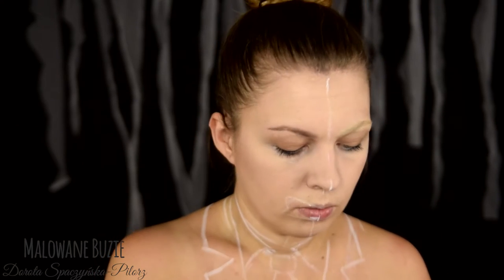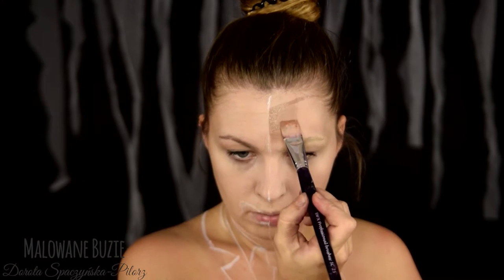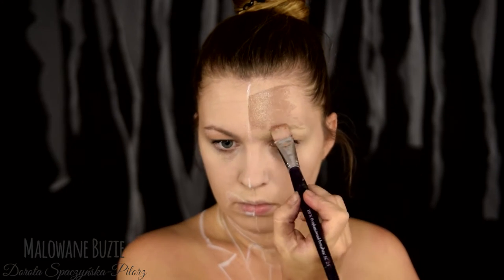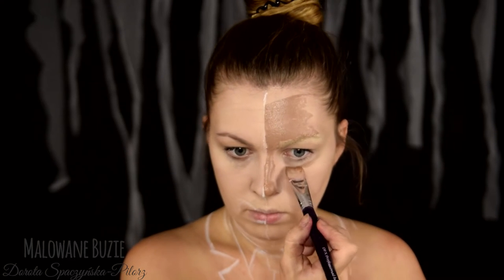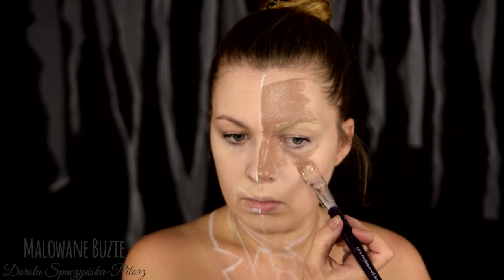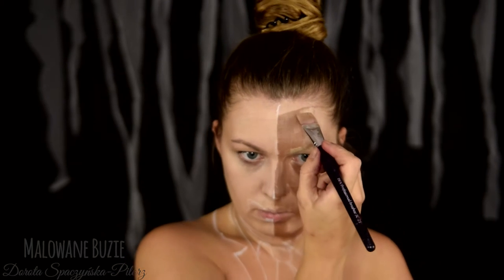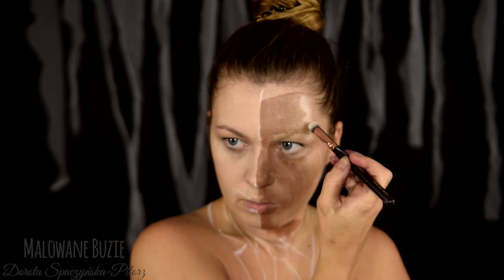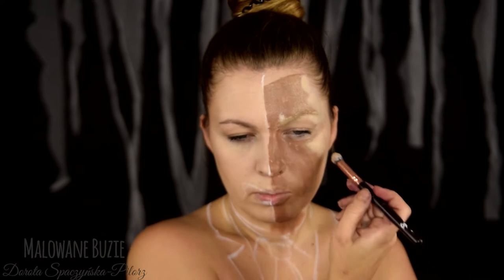Brew rozjaśniłam za pomocą korektora, który nałożyłam szczoteczką. Staram się jak najdokładniej odwzorować wyraźną granicę między cieniami i światłami, która jest widoczna na komiksowym rysunku, którym się inspirowałam. Używam do tego farby w kolorze ciemnobrązowym i średnim kolorze cielistym z Diamond Effects, które mieszam w różnych proporcjach w zależności od odcienia, jaki chcę uzyskać. Najjaśniejsze miejsca podkreślam bardzo jasnym korektorem.